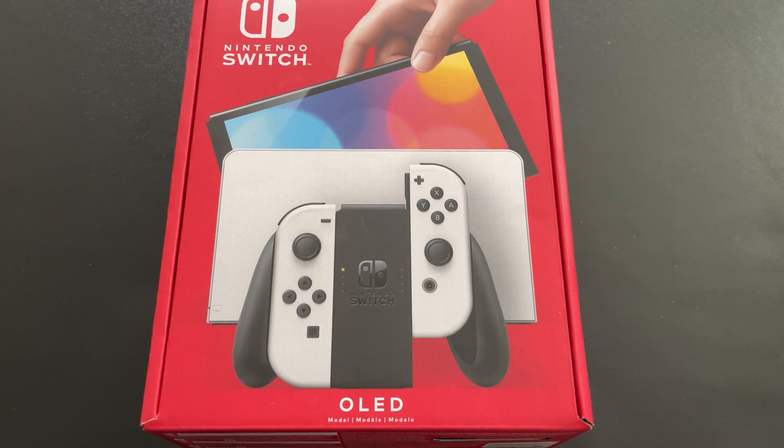What's up YouTube? Check this gadget. In today's video we're going to talk about why you should get the Nintendo Switch OLED edition if you have the Nintendo Switch Lite.